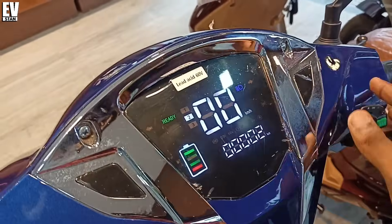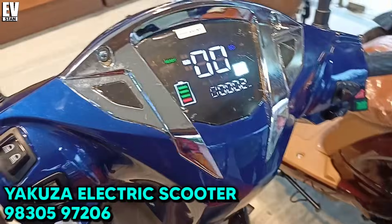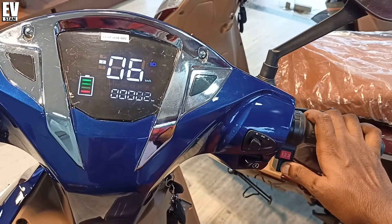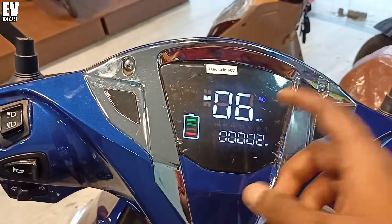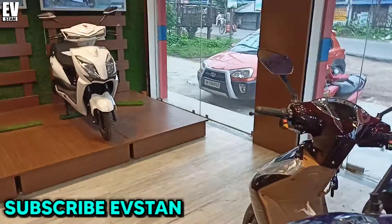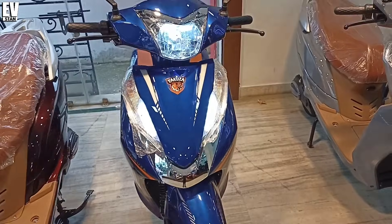You can see the speedometer and the odometer. You can check the battery percentage on the display. You can see the reverse mode — if you press the throttle you can see the electric scooter goes at 6 km per hour speed in reverse. The two mirrors are quite similar and high quality. You can also see the boot space.